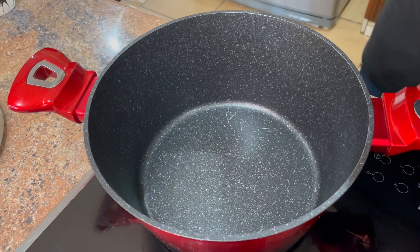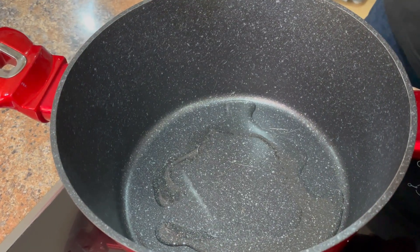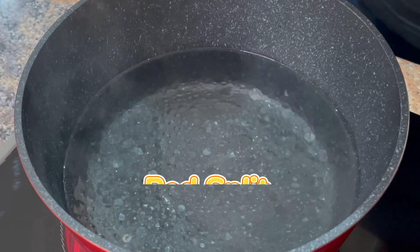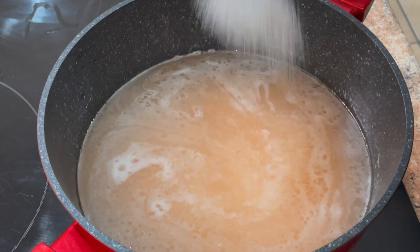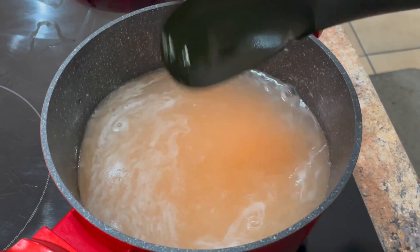Okay, step one for dal gosht — we're going to start off with a little bit of oil and then add a little bit of water. Next we add the red lentil split seeds, one teaspoon of salt for taste, and we leave that on medium heat until it boils.